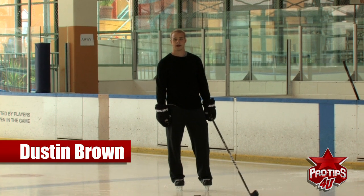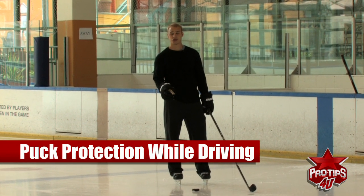Hi, I'm Dustin Brown, professional hockey player. Today's pro tip of the day is puck protection while driving the net.